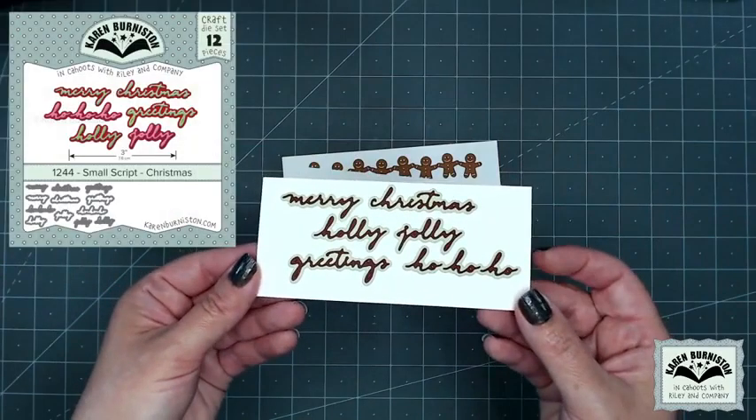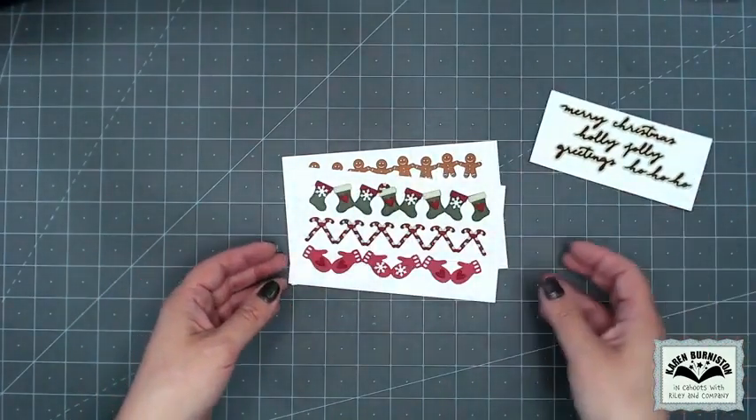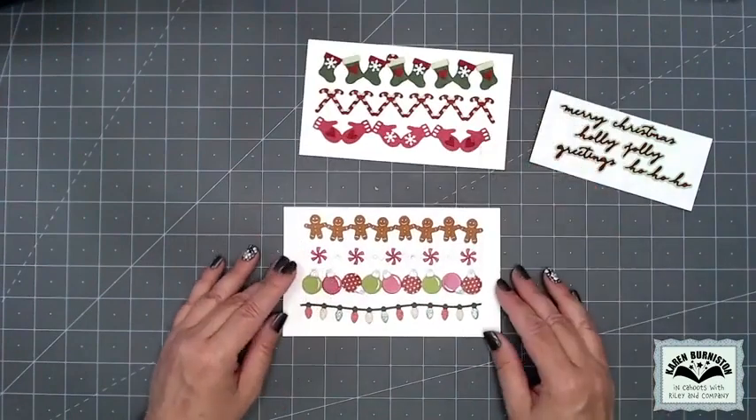Moving on to Christmas — there is a Small Script Christmas set as well. That one has Merry Christmas, Holly Jolly, Greetings, and Ho Ho Ho. Then there are two new sets of Christmas Borders because I couldn't fit everything I wanted into just one.